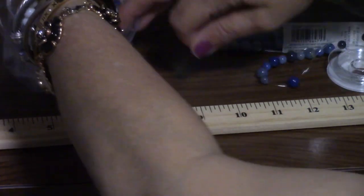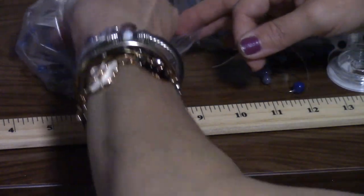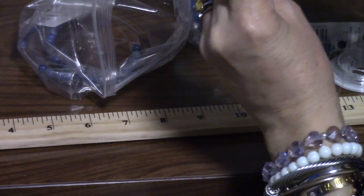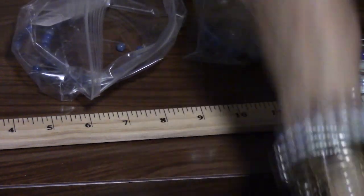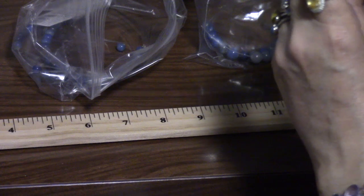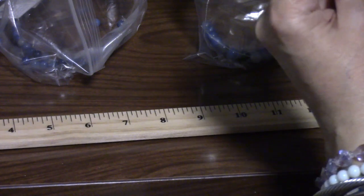Yeah, he's going to like this. I'll adjust it on the fly — like if it's too big, I'll cut it, take out a couple of beads, and knot it back together at his place tomorrow if I have to. Because I don't know his exact wrist size. I'm just kind of winging it here, guessing and hoping for the best that it's going to fit.